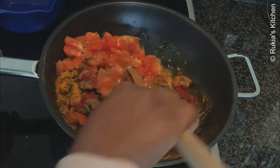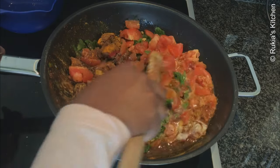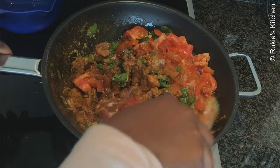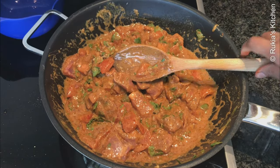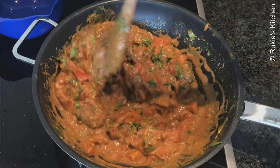Mix the stew very well so that the spices can blend in well. At this step I usually like to put the stew in the fridge for five hours so that the spices can blend in well, but today I'm going to cook the stew immediately.